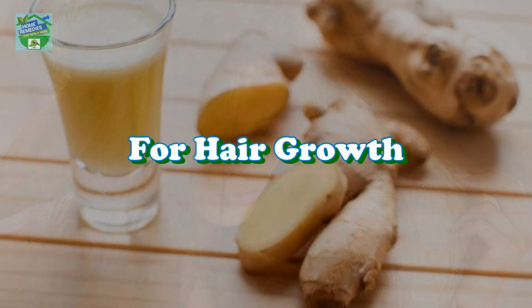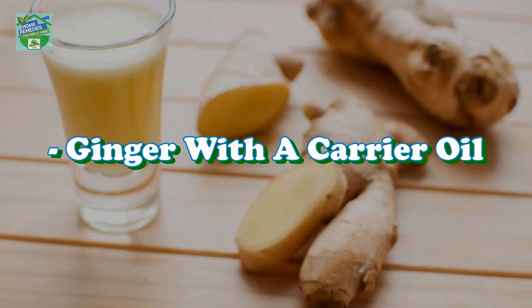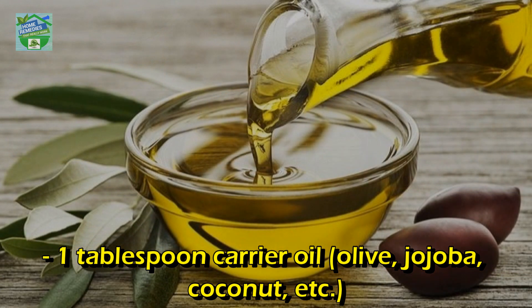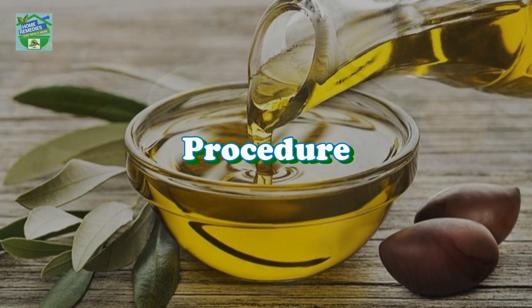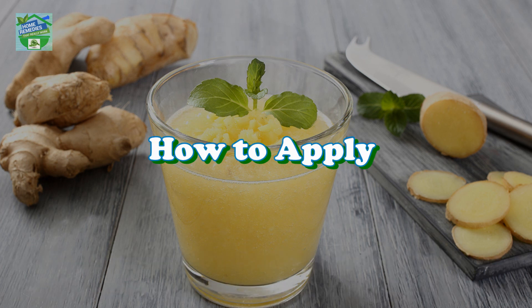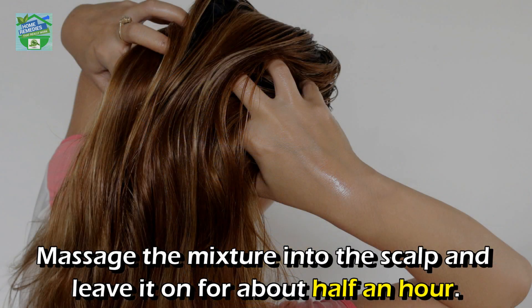Method 1: Ginger with a carrier oil. You will need 1 tablespoon ginger juice and 1 tablespoon carrier oil — olive, jojoba, coconut, etc. Wash and peel a fresh ginger root, extract 1 tablespoon of juice from it, and add this to the oil.